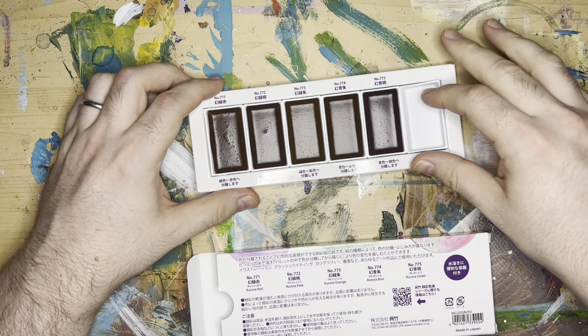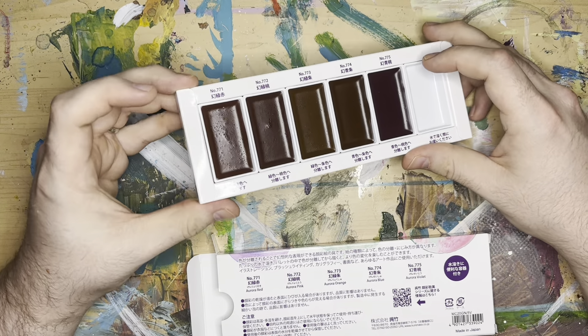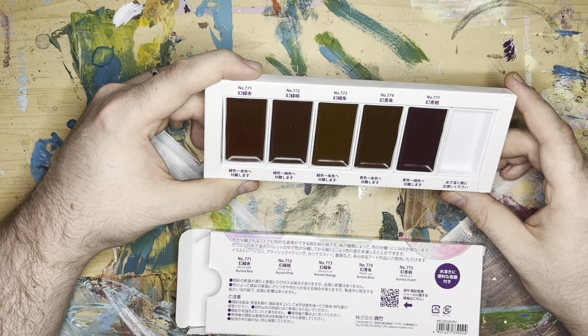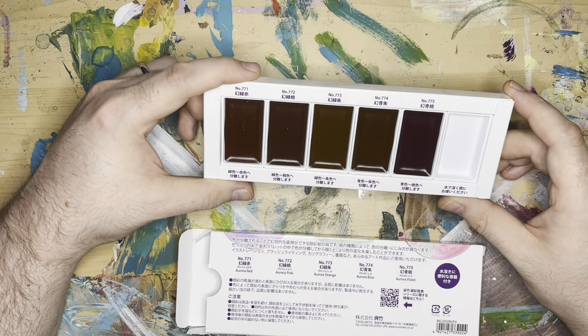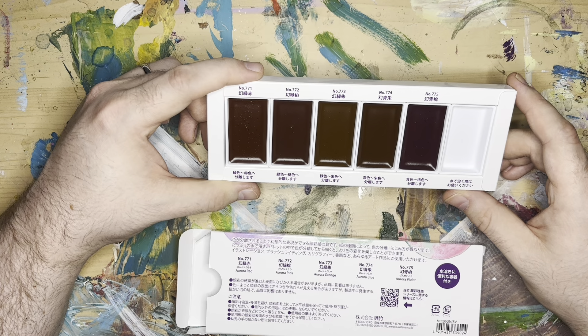So this is the actual holder, which is just hard cardboard. It's weird — they don't look too much different just looking at the dry pans.